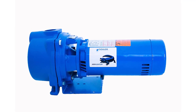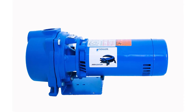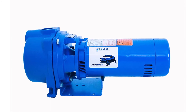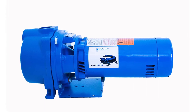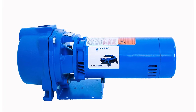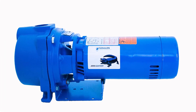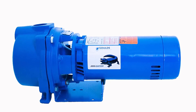Gould's GT10 Irrigator Self-Priming Centrifugal Pump specifications: Power Rating 1 HP, Voltage at 60 Hz 115/230 volts, Phase: Single, Full Load Amps 16.2/8.1, Motor Enclosure ODP, NPT Inlet 1-1/2 inches, Outlet Port 1-1/2 inches, Length 19-7/8 inches, Height 9-1/4 inches, Width 8-1/4 inches. Self-priming.